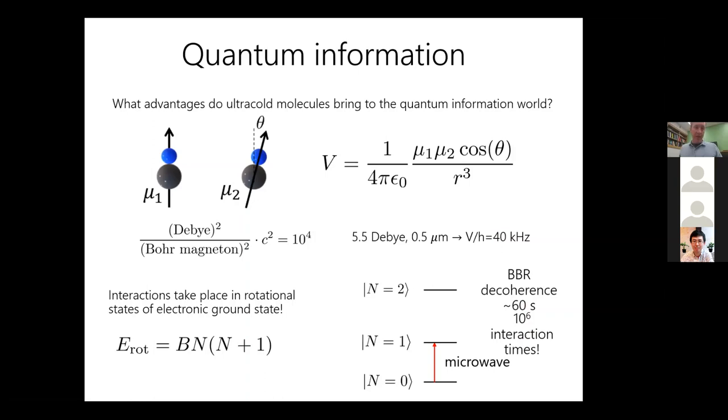Another limitation is collisions with the background gas, also on the order of 60 seconds. The record for holding a neutral atom is around 300 seconds. In future experiments these can be overcome by cooling the experiment down — even something like 100 Kelvin will significantly enhance both rates. That's why I'm very interested in pursuing these molecules for both quantum computation and quantum simulation.